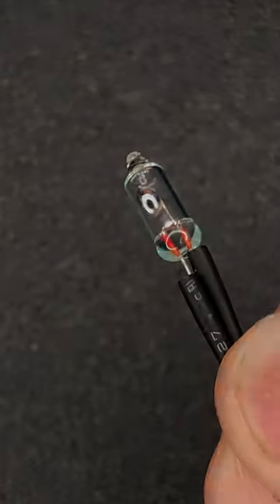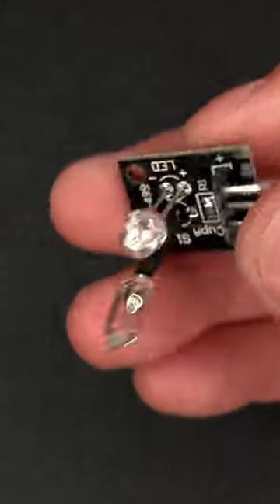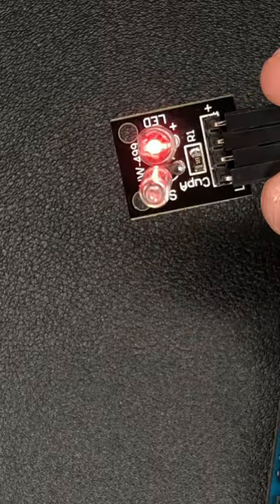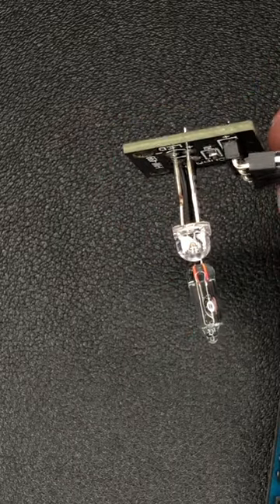This is a mercury tilt sensor. This element of the periodic table is encapsulated in this crystal. Next to it is a power indicator LED and a 10K resistor in series.